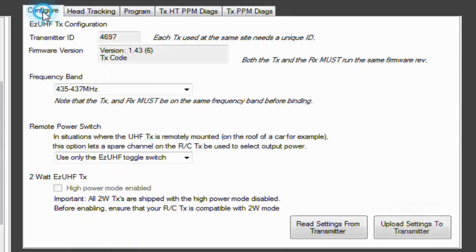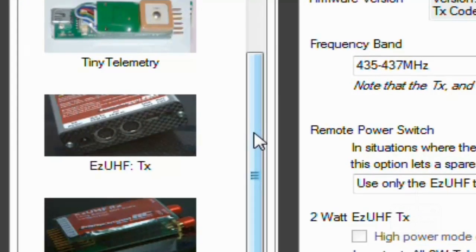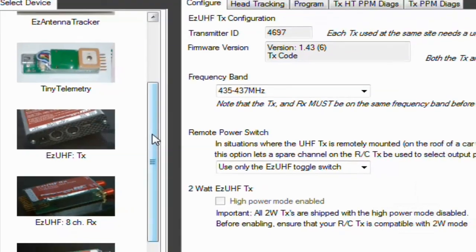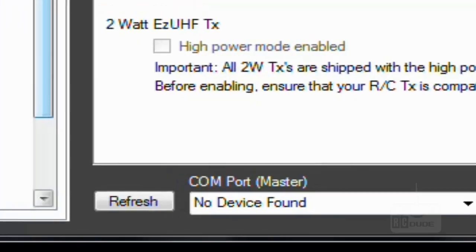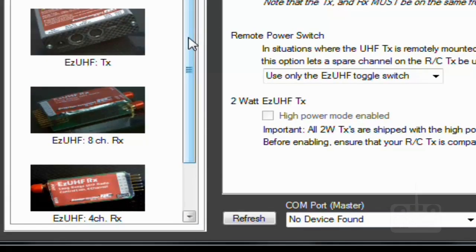Next I'm going to show you how to connect your EzUHF 8-channel receiver. Same way as the transmitter — take the transmitter out and connect the receiver the same way. You just plug it into the USB, the light will come on meaning it's connected. After that you can see the change in the software — make sure it's connected.